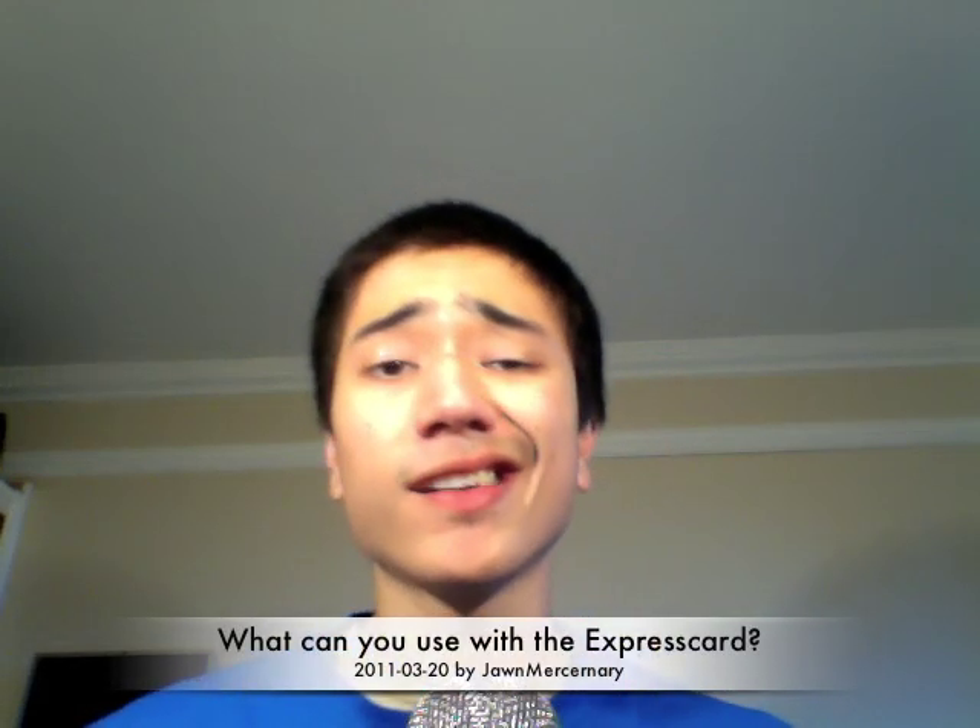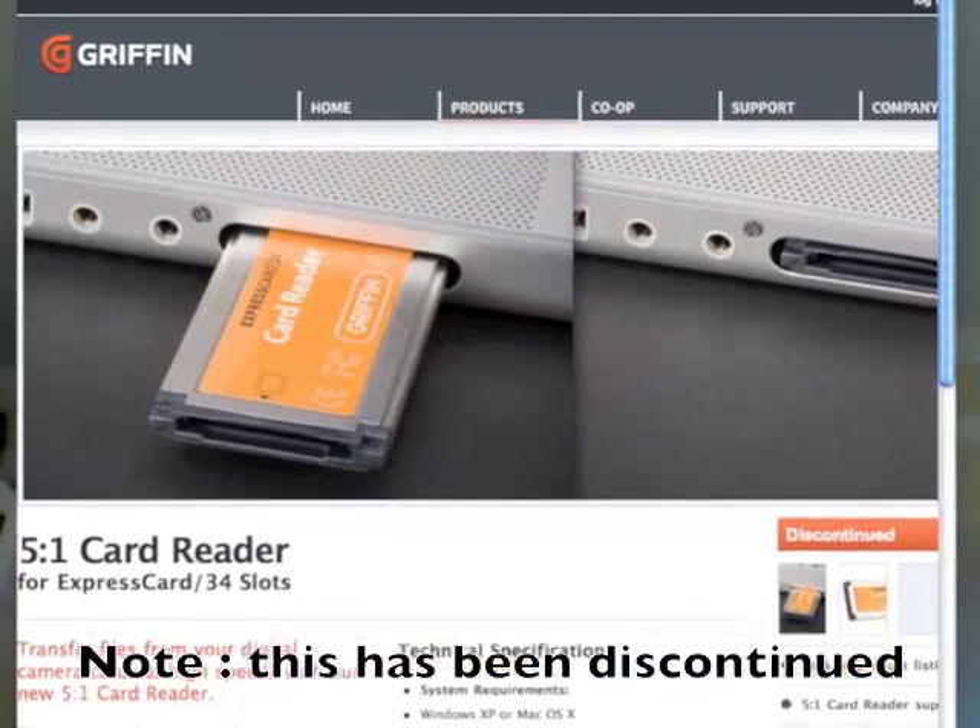Hello YouTube. What can a normal everyday guy use an ExpressCard slot for? Well, one: memory card reader. If your computer doesn't have a built-in SD card reader, you can buy something like a 5-in-1 memory card reader, stick it in an ExpressCard slot, and now you have a fast way to transfer between your memory card and your computer — faster than USB.